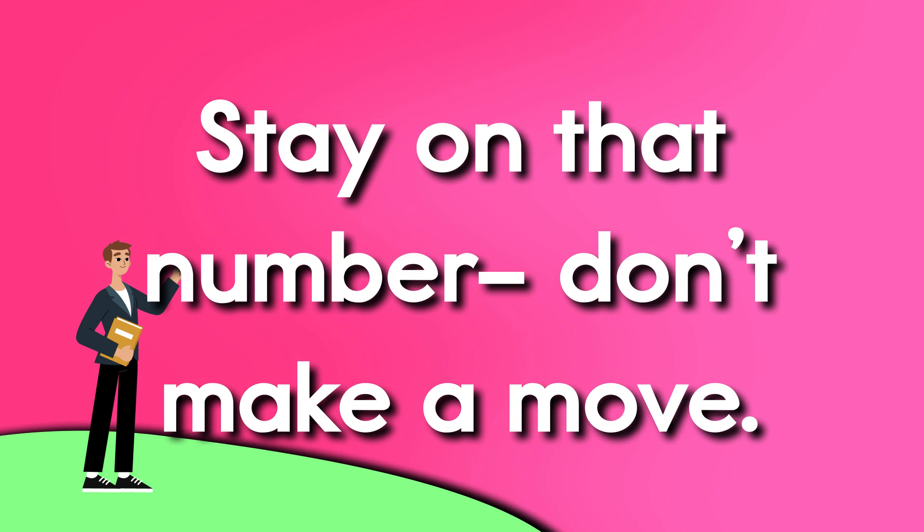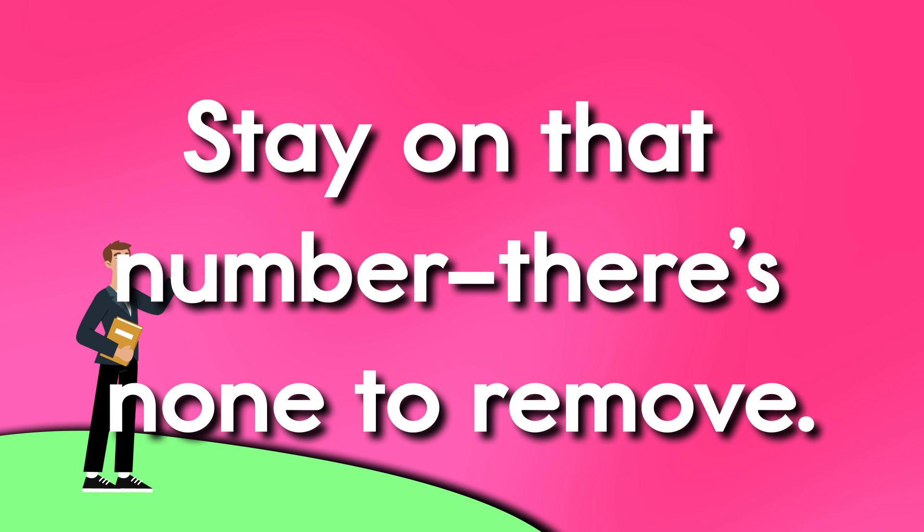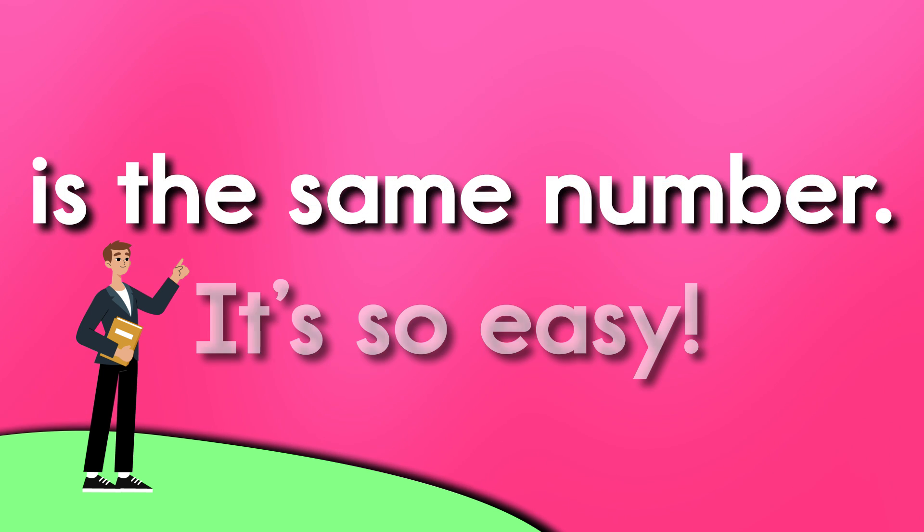Stay on the number, don't make a move. Stay on the number, there's none to remove. Stay on the number, for the answer you see, is the same number, it's so easy.